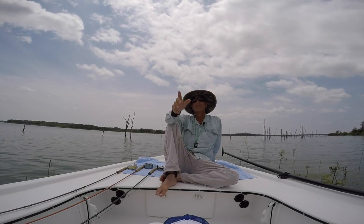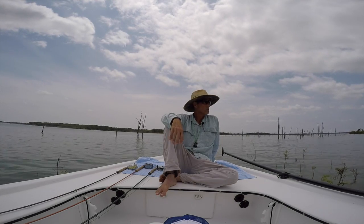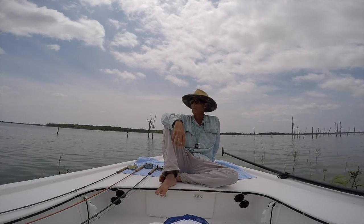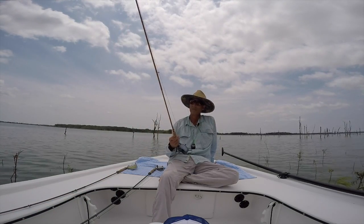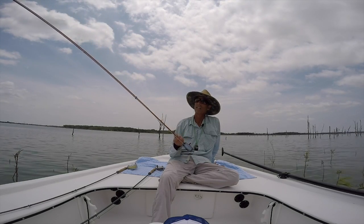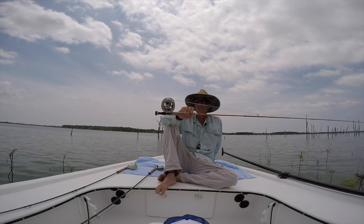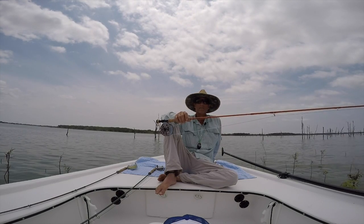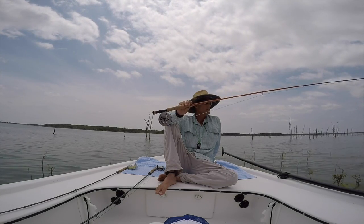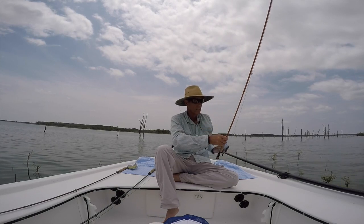Hey guys, today I want to take a couple minutes and show you the rods I like for fly fishing for carp and other fish on North Texas lakes. These choices can vary in weight, but my first choice — the rod I keep on hand all the time — is the Sage Bolt. It's not a cheap rod, but it's very lightweight at six weight. I have a Lamson Lightspeed reel on it. The rod does everything I need for carp and lets me fish all day because of the light weight. It has a really good backbone and is considered a fast action rod by Sage.